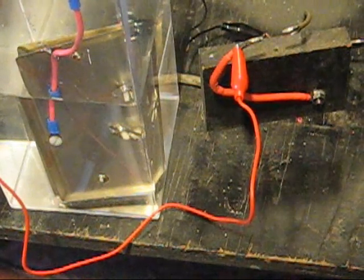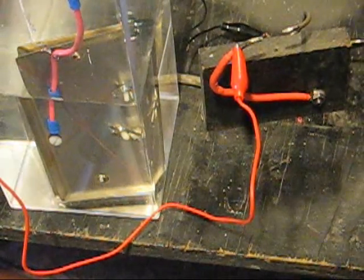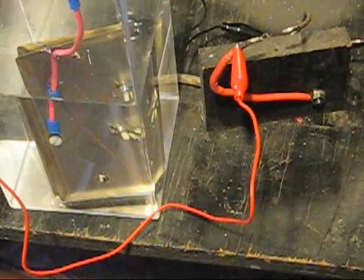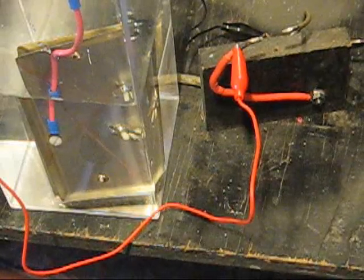What I've done here is I've rearranged a few things. I've added plates in some pure water in a container and put the plates into water in series with the spark gap of the Tesla coil.